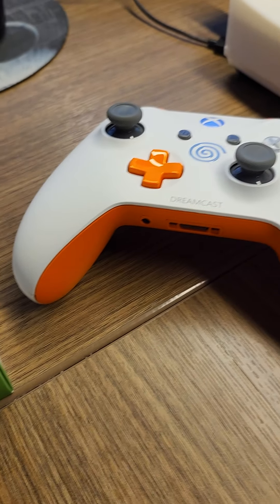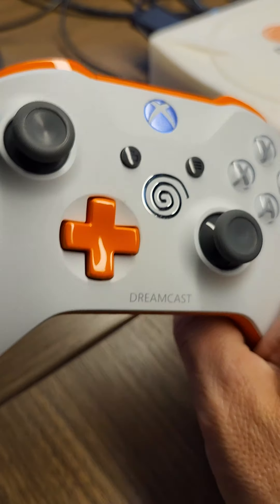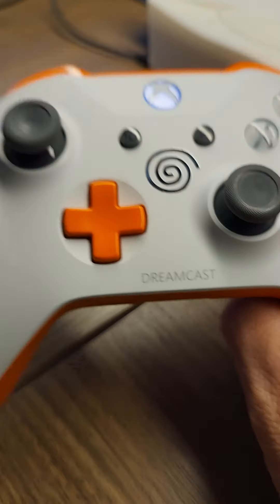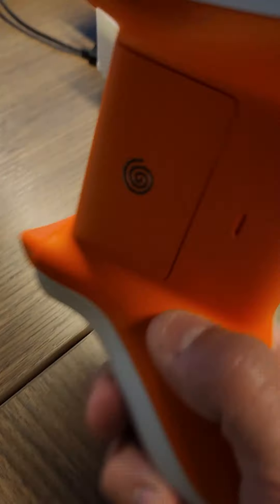I got my custom Xbox Dreamcast controller. It's got a shiny in there. This is actually not a decal — this is inscribed, laser inscribed.